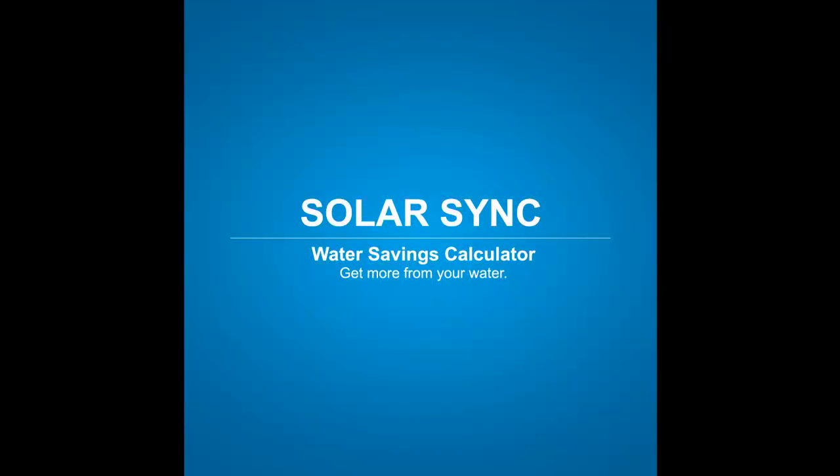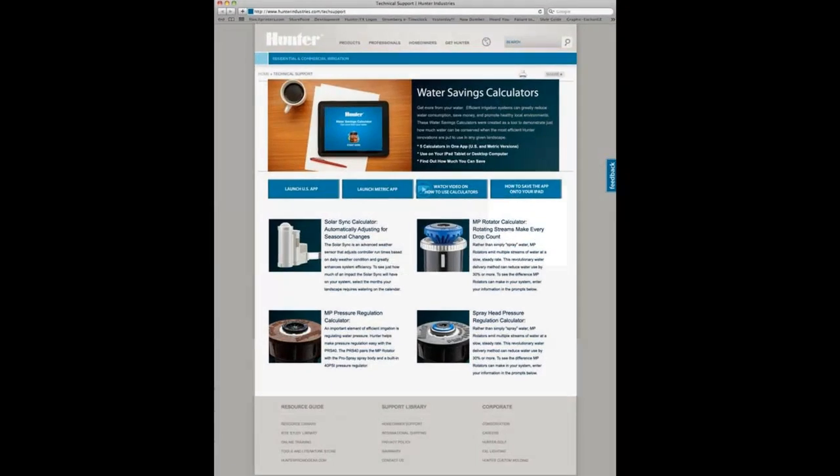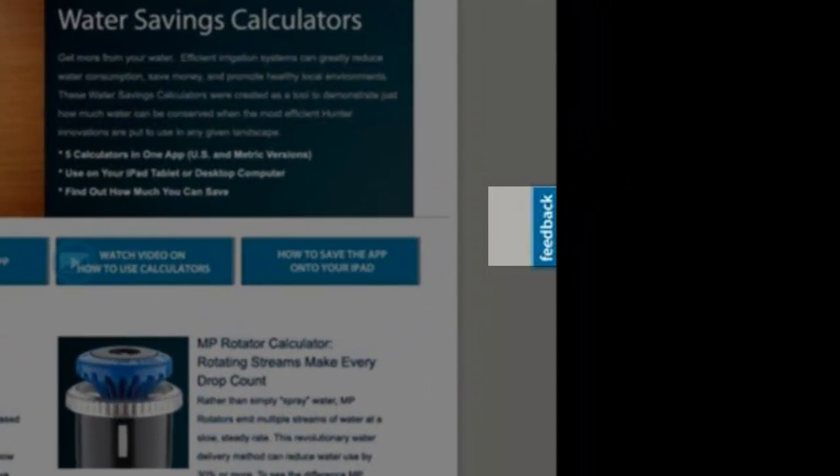Remember, these calculators are designed to give you an idea of what your potential savings could be and actual results may vary. If you have any feedback you'd like to pass along, please use the Feedback tab on the calculator webpage.